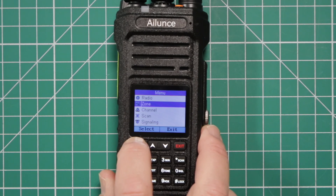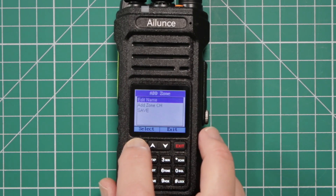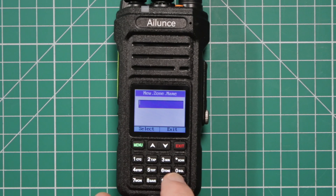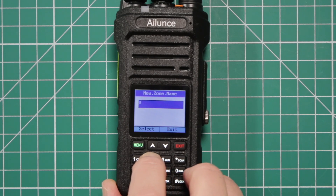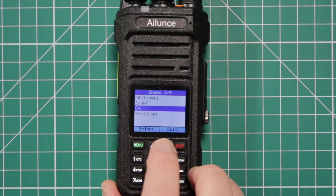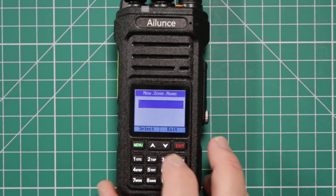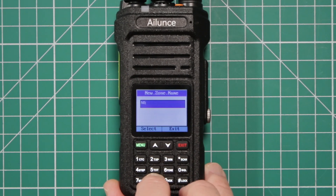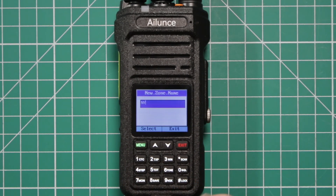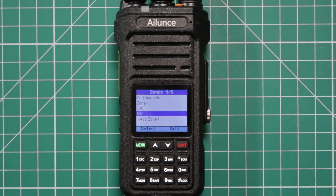Zone is kind of like memory banks. If you want to add a zone, like for example I'll add California — edit the name, and you treat the buttons like the old cell phones. You wait for a second, hit select, go down to save, and you can see we have California. If you want to add another one, click add, edit name — this time we'll do Nevada. And if you keep going around, it'll go to a lowercase letter as well. Hit select again, save, and there you have them both. Now you can put whatever frequencies you want inside each one of these and divide it up however you want.